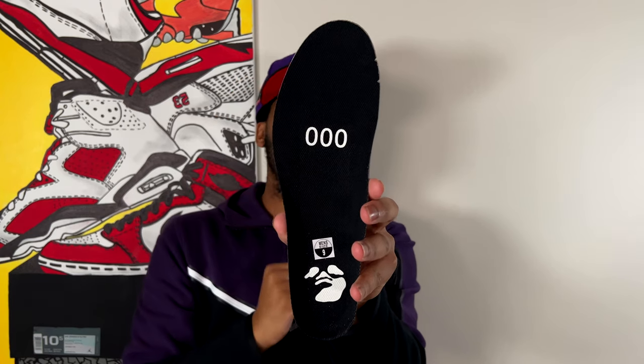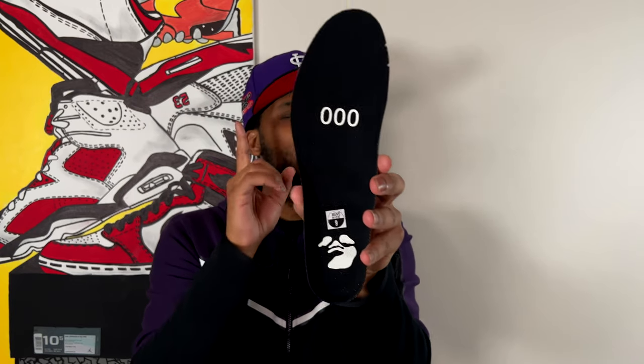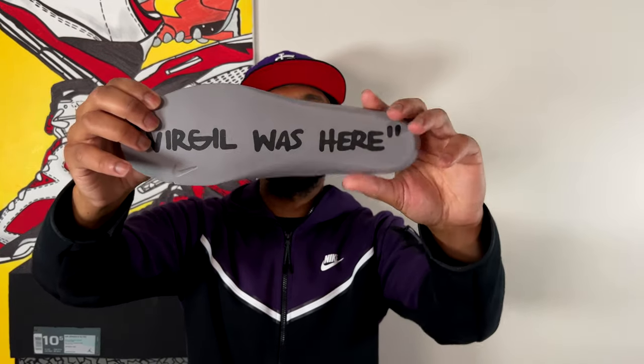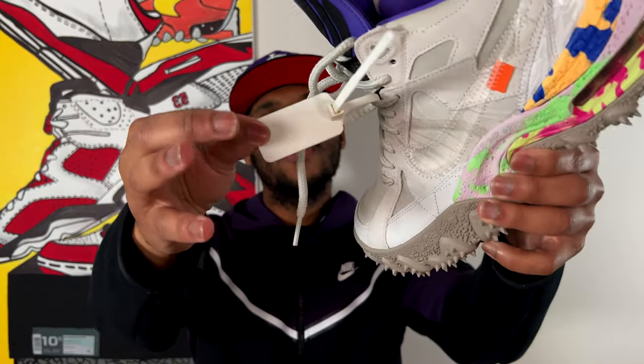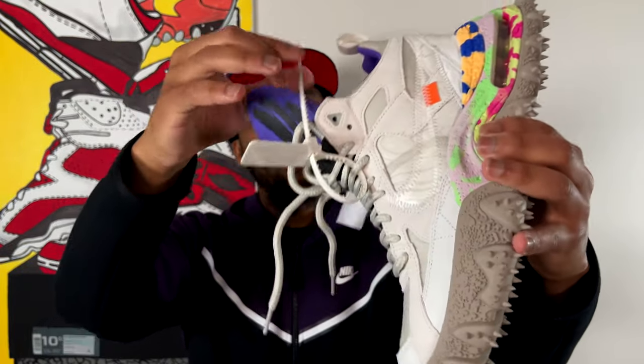Finally, on the insole you have a black insole with 'zero zero zero' in the midfoot area, the swimming man logo on the heel, and on the back of the insole, in his handwriting, it reads 'Virgil was here' in quotes — making sure he left his imprint even on the insole. As far as accessories, you get the signature Off-White tag — this time white with pink writing — and of course the zip tie. Very, very fly.